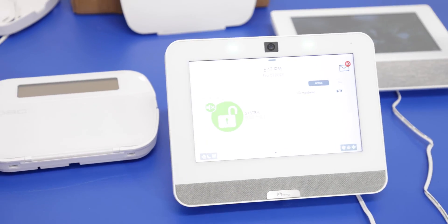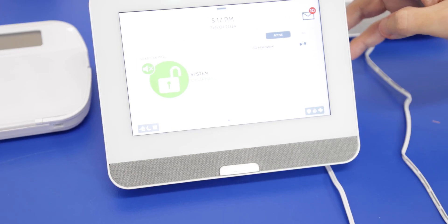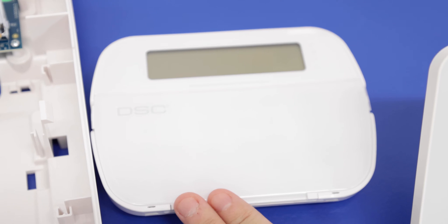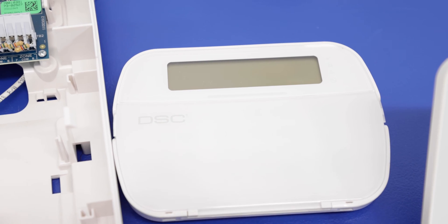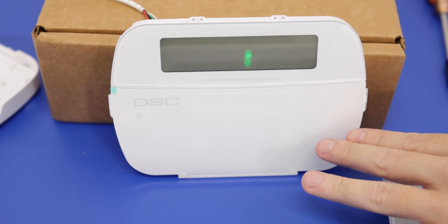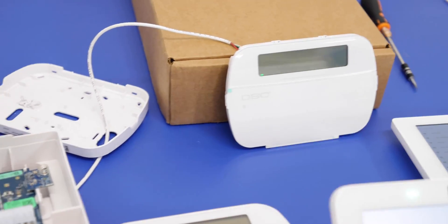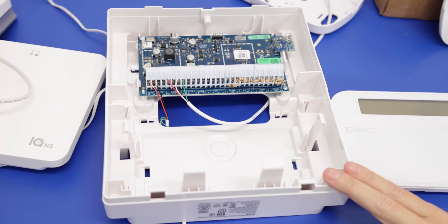So we have a few things on our table here. To start off we have our IQ4 panel. We have the IQ Remote Power G. We have the DSC HS2 LCD WF9N — this is our wireless keypad. And then we have the wired option, the DSC HS2 LCD PN. And for this wired keypad you're going to need a wired-to-wireless converter to connect it with the IQ4, which is the DSC PG9 WLS HW8.